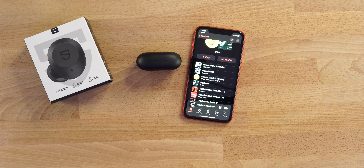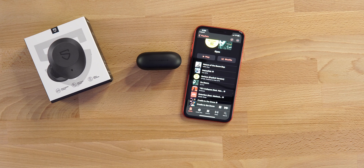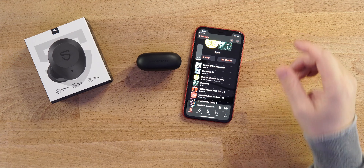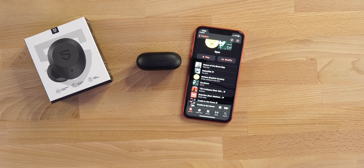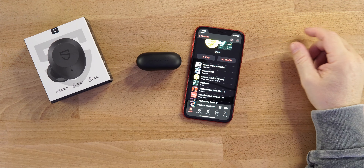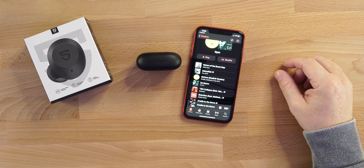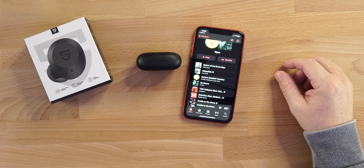Next, let's talk about the touch controls. Music is playing — if we single tap the right earbud, it controls the volume going up, and single tap on the left earbud brings the volume down. If we double tap the right earbud it will pause; double tap again and it plays. There's a little beep that happens when you do that.